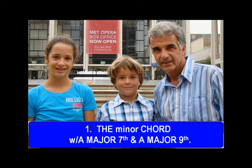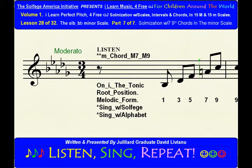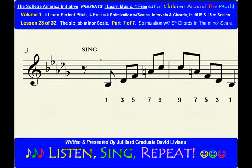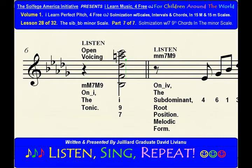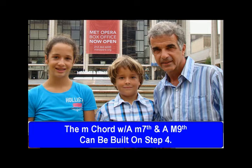The minor chord with a major 7th and a major 9th can be built on step 1. The minor chord with a minor 7th and a major 9th can be built on step 4.